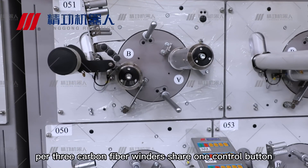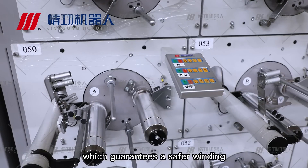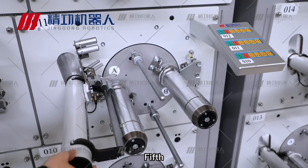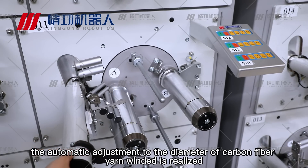Fourth, every three carbon fiber winders share one control button, which guarantees a safer winding. Fifth, automatic adjustment to the diameter of the carbon fiber yarn wound is realized.